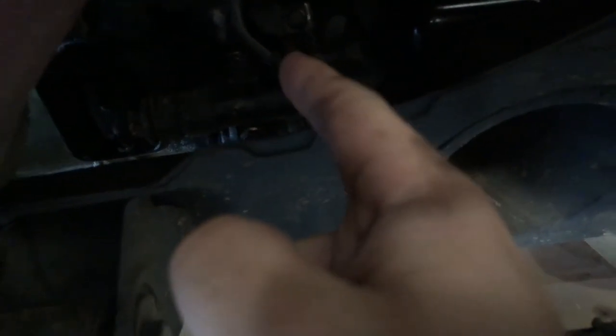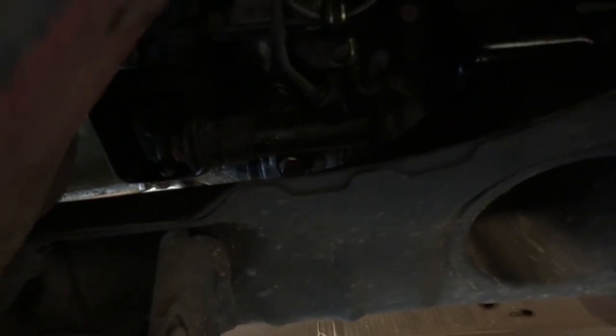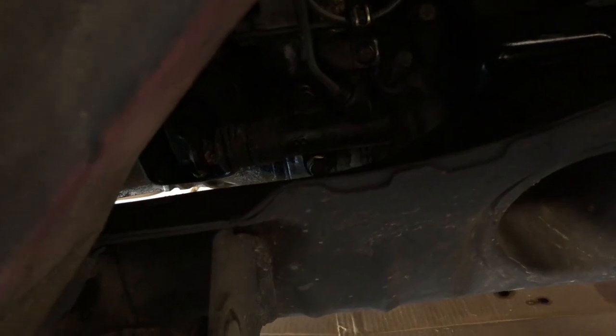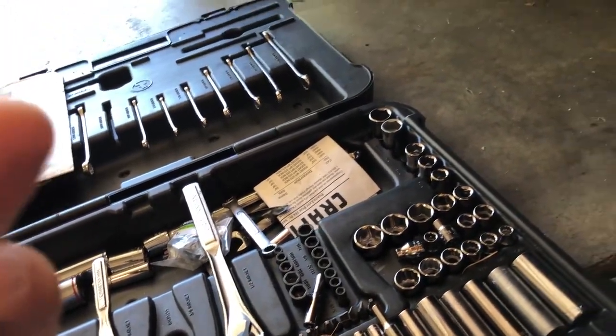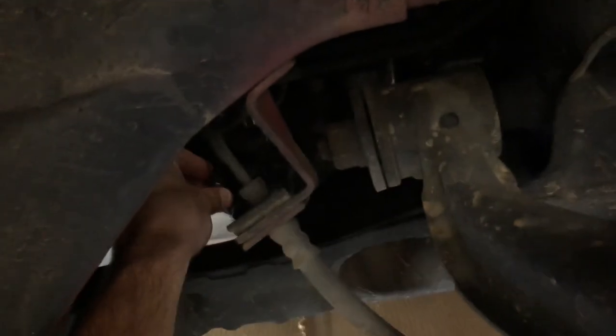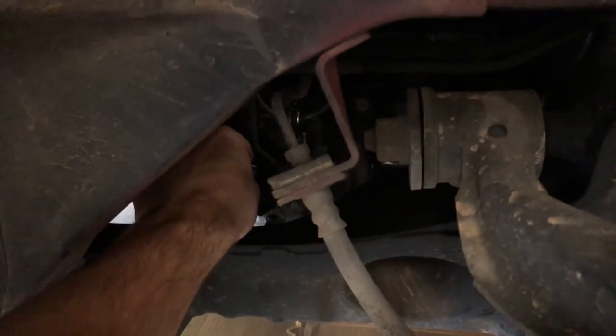Now that the master has been emptied, we should be able to get a 12 down here to get these two bolts off. And then you can take that line off and it should just pop right out. So let's see if we can get a 12 back there. Got a 12 right here. Fits like a glove — 12 mil. Let's get those off.